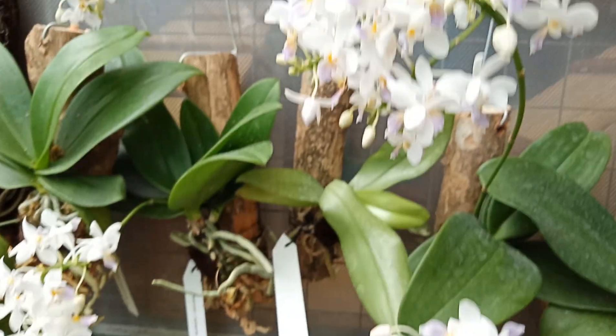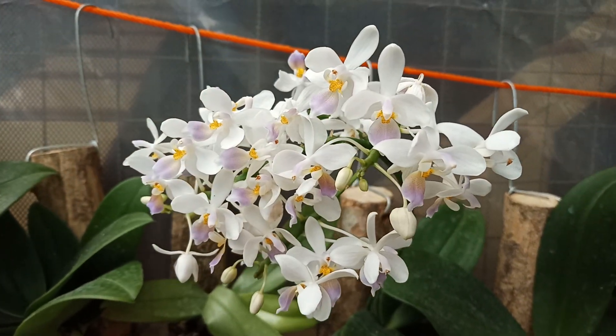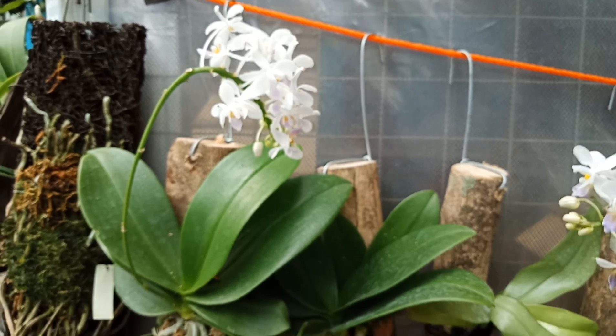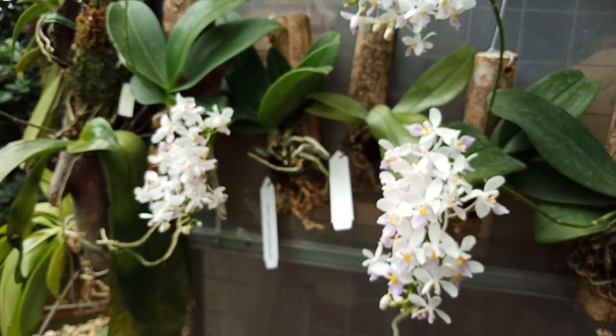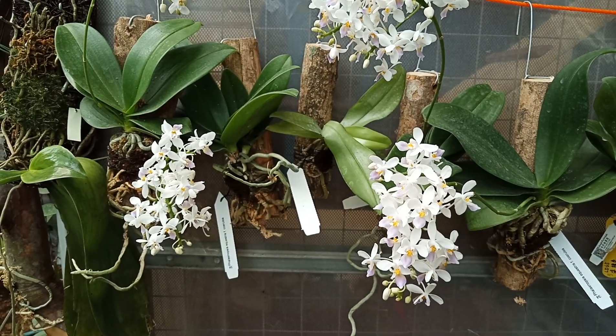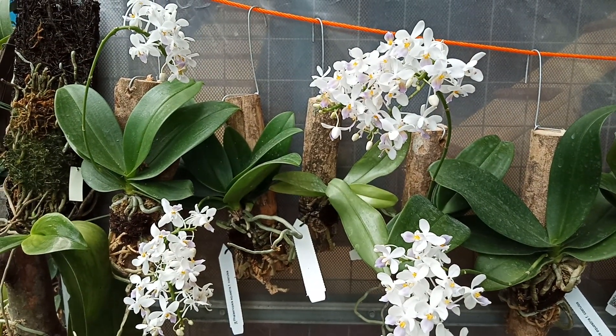Okay, I think that's it. If you have any questions, please just leave them in the comment section or contact me using my WhatsApp number if you know it. So once again, this is Phalaenopsis equestris forma corollea. Thank you for watching, bye bye!